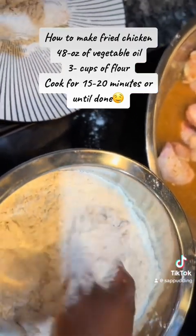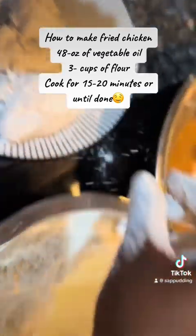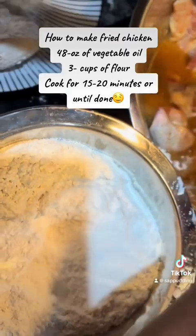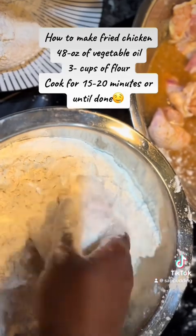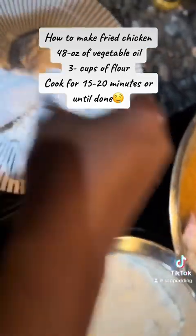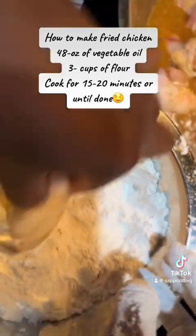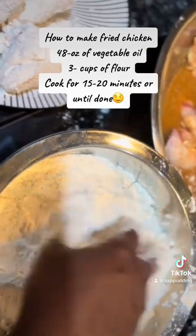Dry hand, wet hand — oh man, I'm making a mess. I'm gonna shake the flour off. I'm frying my chicken in a deep fryer — well, I have one but I didn't want to use it because it's too much to clean up, especially after just getting off work. I just want to cook some chicken and salad and call it a night.